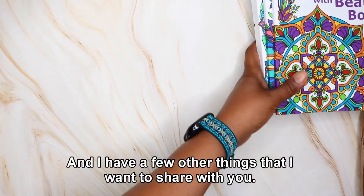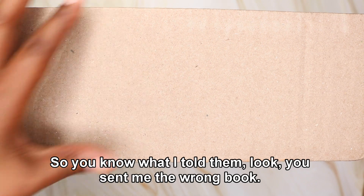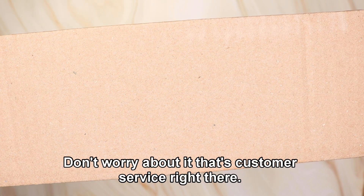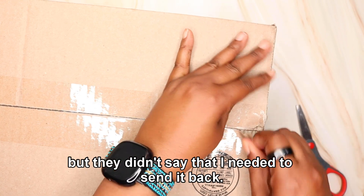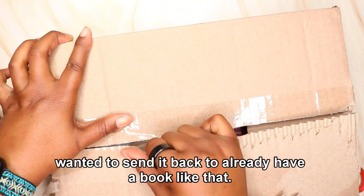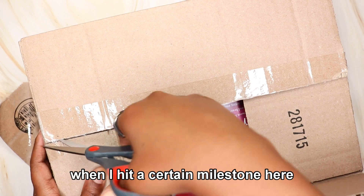I have a few other things to share with you. The next thing is from Castle Arts. I ordered a specific coloring book and they sent me the wrong one. I told them they sent me the wrong book — I ordered the flowers. They were kind enough to say, 'Keep the book, we'll send you the book you ordered.' That is awesome customer service. I was prepared to send it back, but they didn't ask me to. I already have a book like that, so now I have two — which means when I have a giveaway, I'll probably give that one away when I hit a certain milestone on my channel.